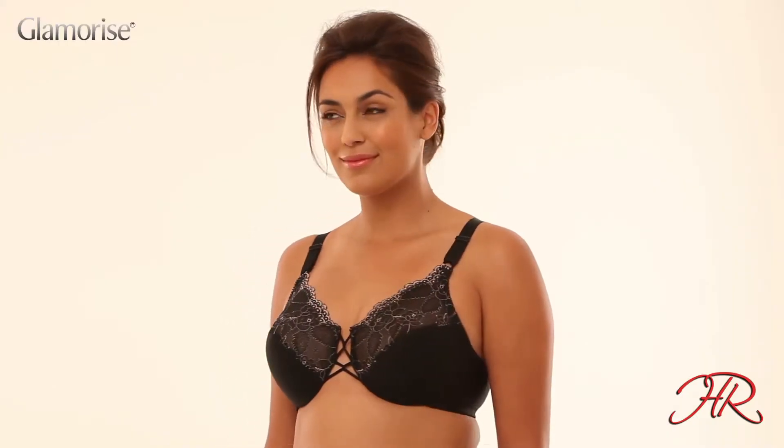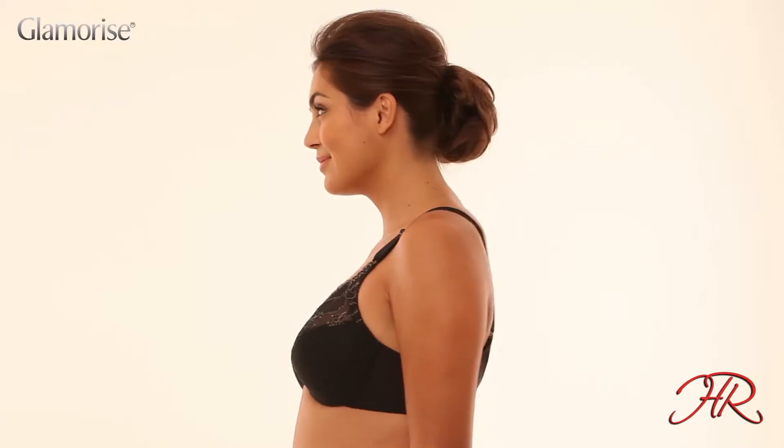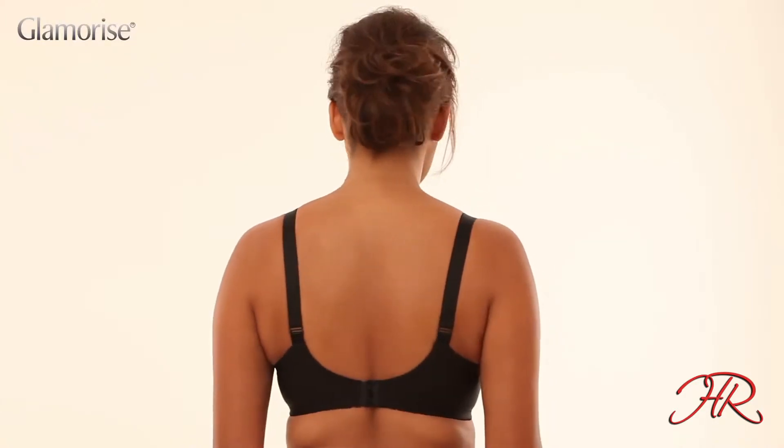A delicate lace underwire bra especially designed for full figures, this beautiful wire bra offers incredible fit and comfort. The exclusive design features a flexible wire hidden inside a cushion band to shape without wire poke.